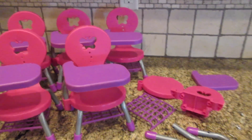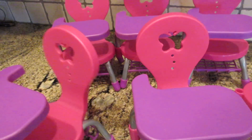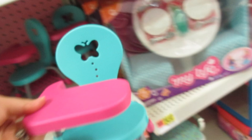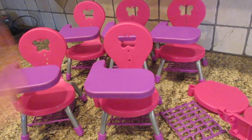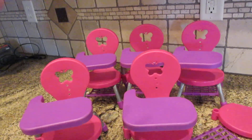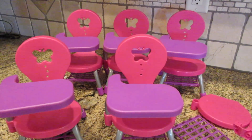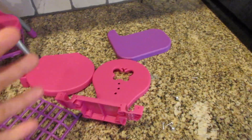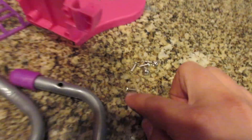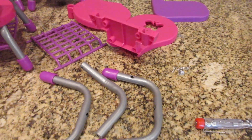Hey guys! Welcome back to Baby Dolls and Little Girls. I have the school chairs in front of me right now. I saw that My Life As came out with some new colored school chairs — green and pink, or green and purple or something. They're so cute. I wanted to buy them just because they're a cool color, they're bright, they're fun. It makes it feel like it's a new school year. So I figured instead of buying new chairs, I'm just going to take these apart and paint them. I went ahead and took this apart — it's super easy. There are only six screws to unscrew. I got my screwdriver and just started unscrewing everything.